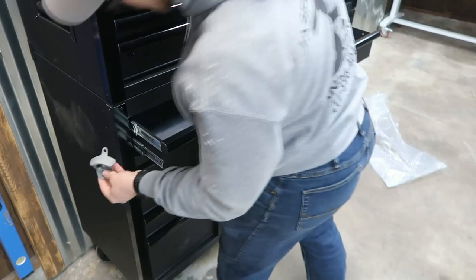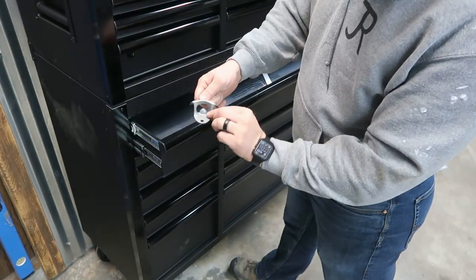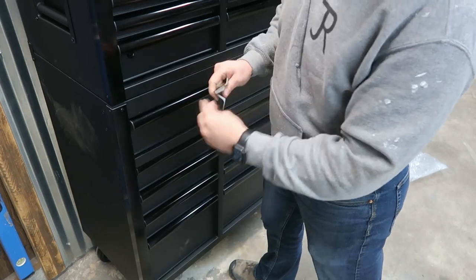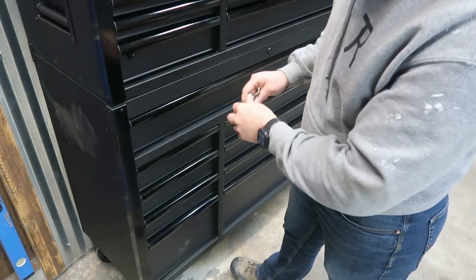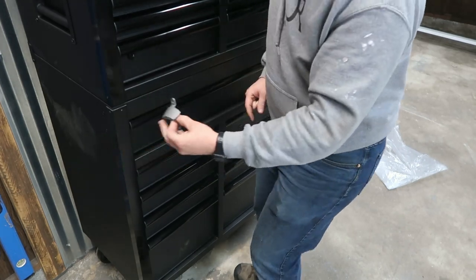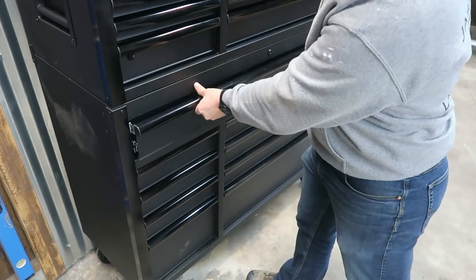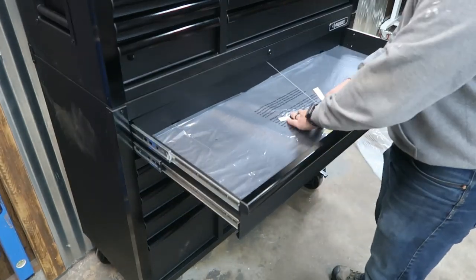We've got the bottle opener that came with it. I don't plan on putting this on, but just to look at it — you can put the handle on this side or on the other side. I chose the other side. But these holes are about a half an inch from lining up to where you could have put this on the opposite side from the handle. So that's kind of a bummer that it wasn't more universal, but not a big deal.